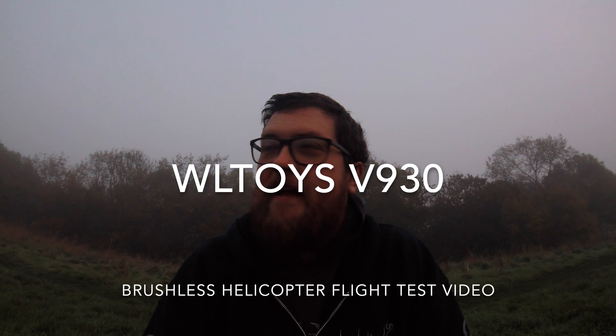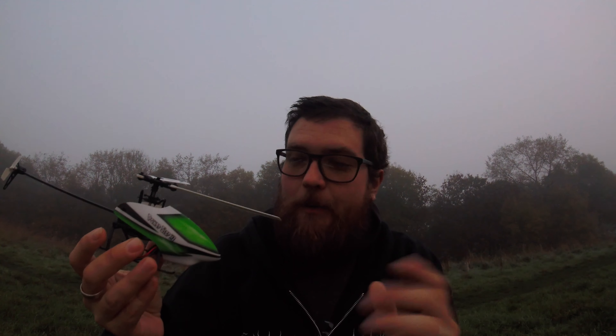Hey folks, JD here. On this very Halloween-esque day we have the WL Toys V930 — it's a brushless helicopter. I've brought it out today, it's very misty but I have got enough space to fly without any issue. There's no orientation light either, which is going to be quite interesting when I come to fly her. I think it's going to be very stable, very true, fly very well, and quite smooth — that brushless motor gives you a lot more smooth flight.